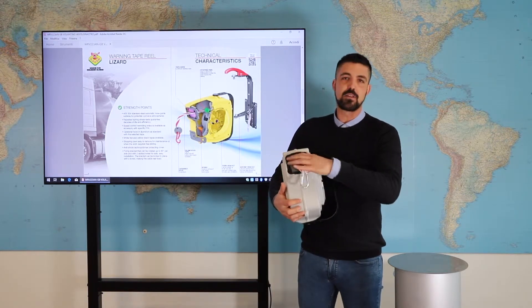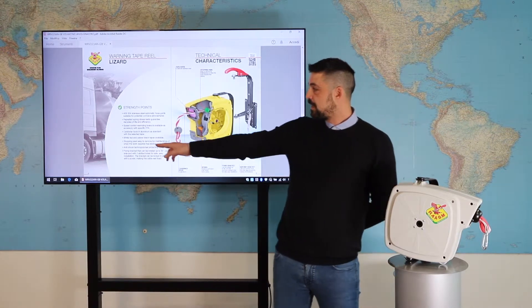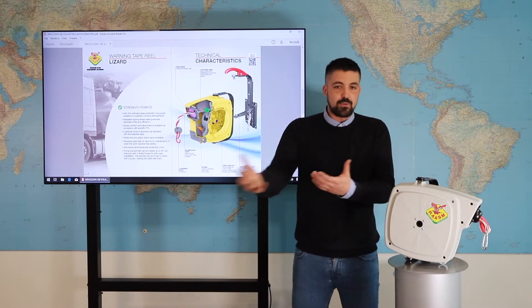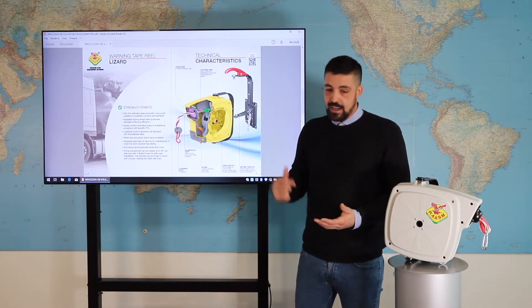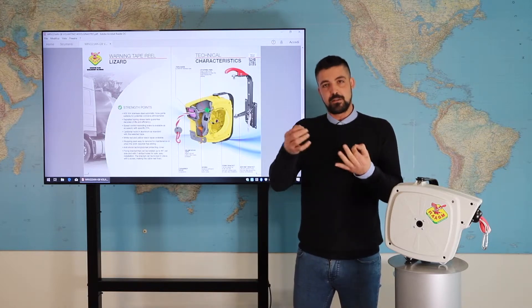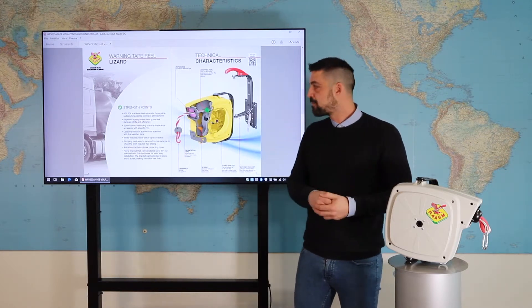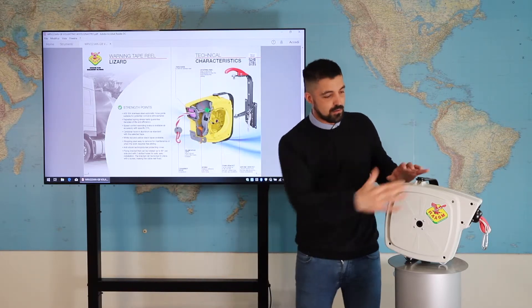It depends on the application. The other points are the stopping pole, easy to remove, because if you have to do some maintenance you need to remove this pole easily. That allows you to use this warning tape reel in a slide, free sliding. Then we have the anti-shock polymer protecting cover, so all this part.